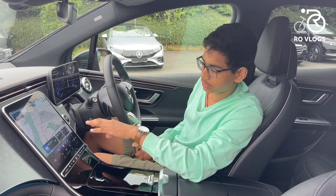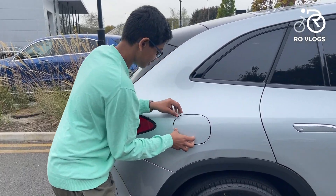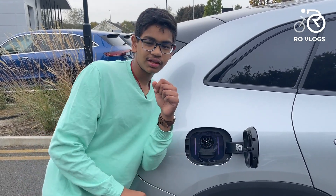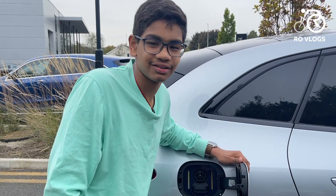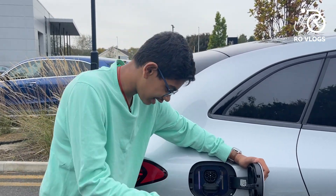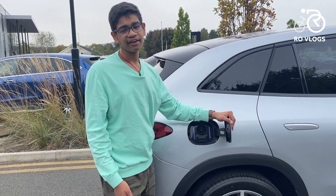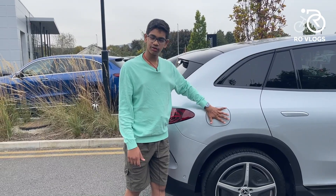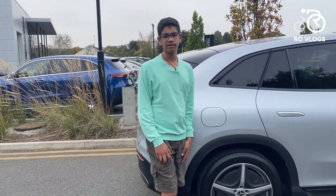Now let's check out the battery and motors in the EQE SUV. This car has a 98kWh battery pack and does a range of 730km. It has a motor in the rear wheel producing 243hp and 550Nm of torque. You can also get different versions, including an AMG one.